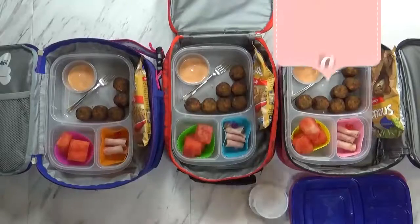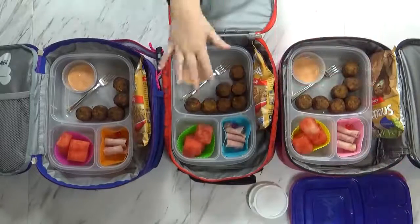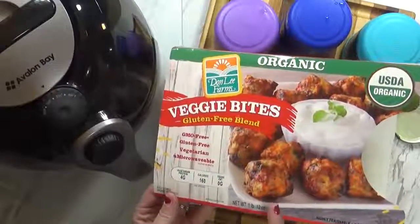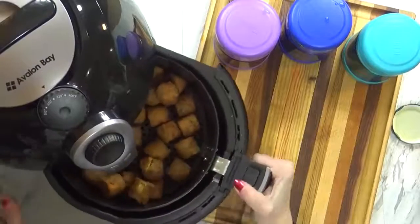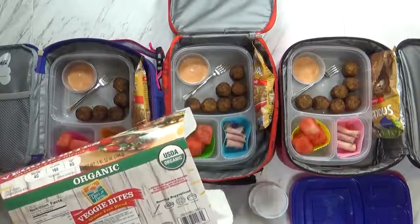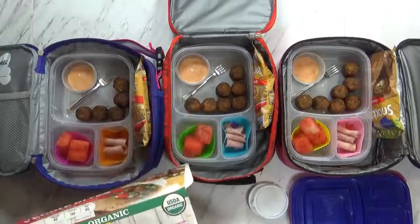Good morning, guys, and happy Friday. I have Mackenzie and Jackson here — say hi. Do you want to tell our friends what these are? Those are veggie bites! Now if you've never heard of veggie bites, I get these at Costco and they're really good. I like to cook these in my air fryer — you can also put them in the microwave. And they don't actually have to be served warm. These veggie bites are made of carrots, sweet potatoes, kale, celery, tomatoes, and corn. They're really very good.